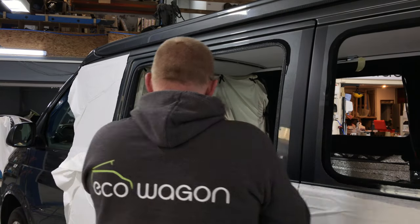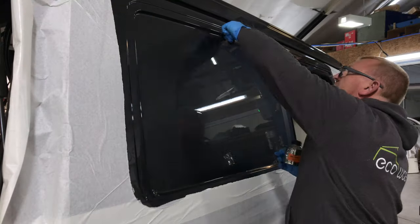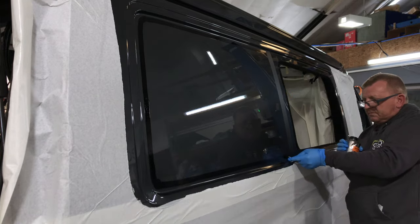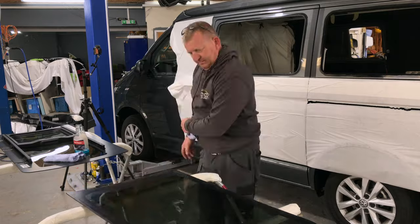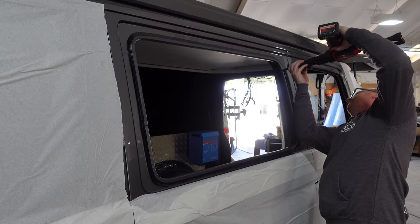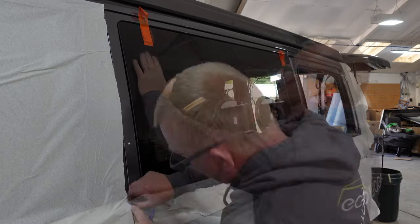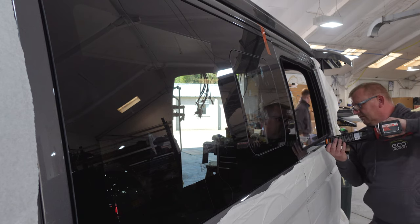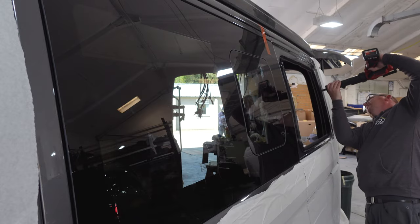Some more primer — this time the primer is there for bonding of the glass. Critical stage, having enough but not too much, particularly with the PU itself. It's so easy to put too much on, and what a nightmare mess that would make. So the glass has to be scrupulous. These are the aftermarket windows which Eco Wagon use — fantastic fit. Absolutely looks like they grew there when they're done, as good as the VW factories in my opinion, if they're put on properly of course.